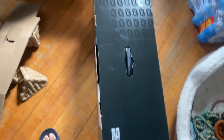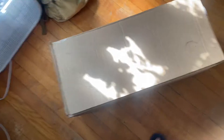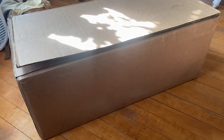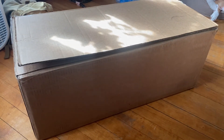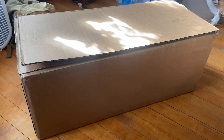Alright, I'll get that closed up — XR is in the box. I just need to get some tape and go print out the label that Future Motion sent me, and then head to the post office. Let's get it.